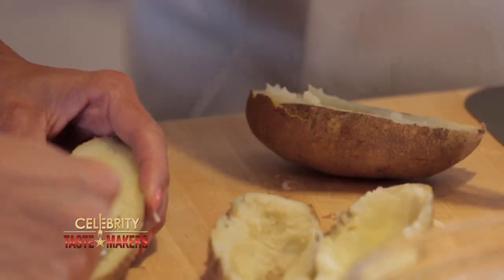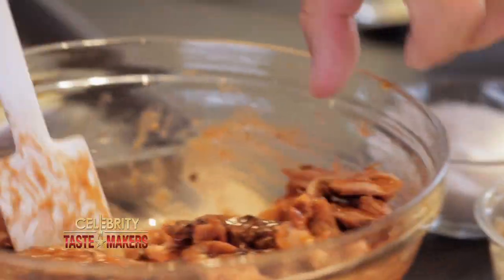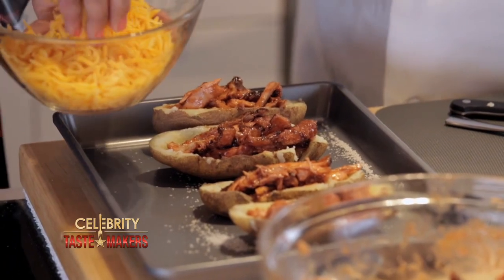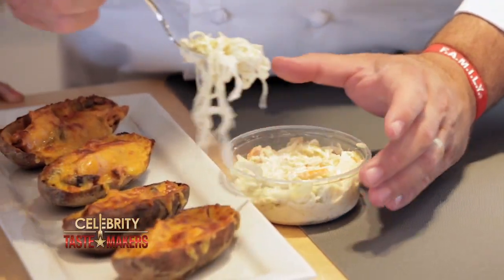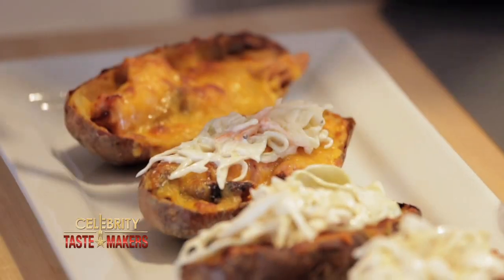Before we stuff our potatoes, paint some nice butter in there. Place these potato skins in the same pan that we roasted the potatoes in. Now start stuffing with the chicken, and you've got to leave a little bit of room for the coleslaw. Just sprinkle the cheese on top. Let's put this right in the oven and then top with the coleslaw — you don't even have to add sour cream because you've got all that flavor from the coleslaw itself.